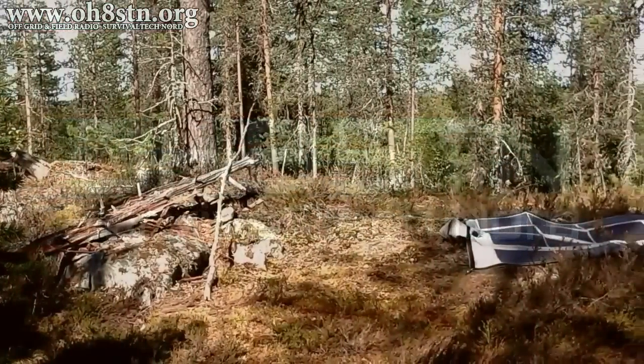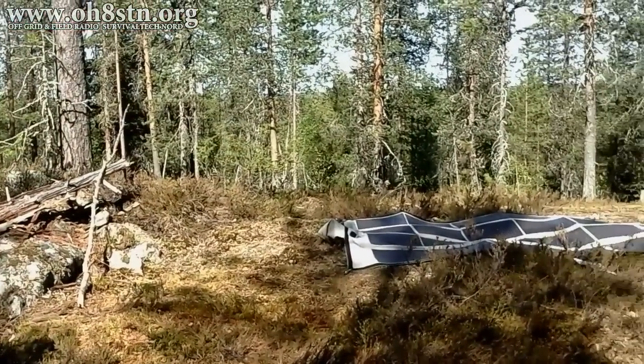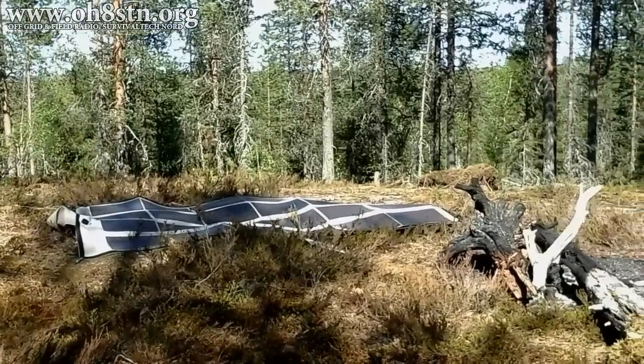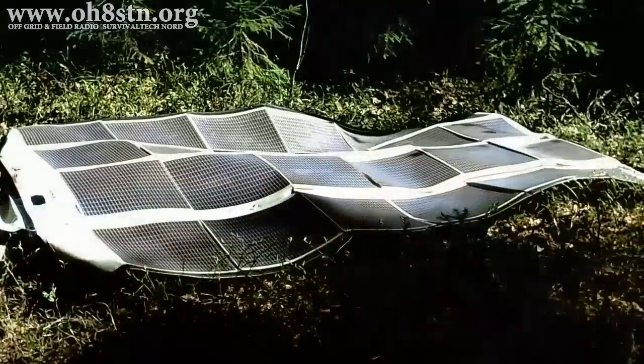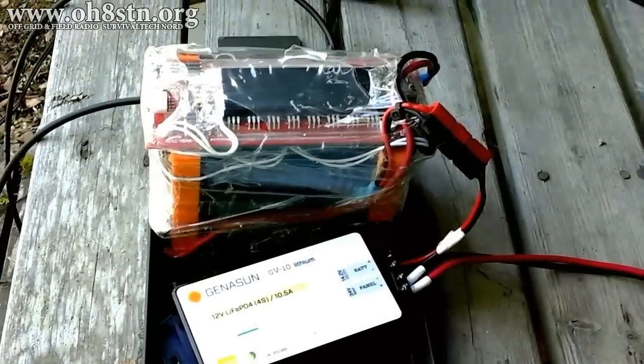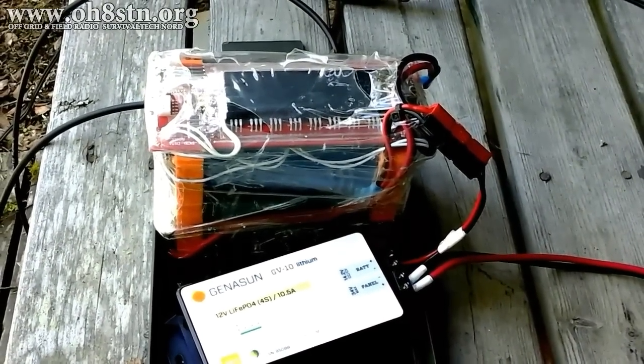In the first video I showed you how I power my entire station off-grid using a folding solar panel, a charge controller, and a lithium-ion phosphate battery. You'll find links in the description for the folding solar panel, the charge controller, and for the DIY battery pack.